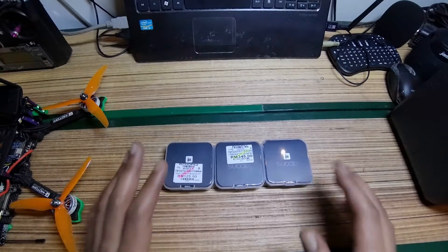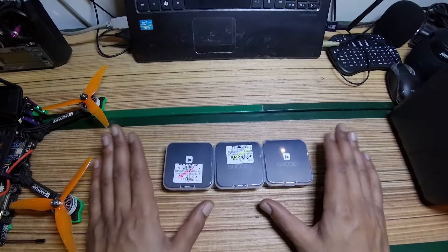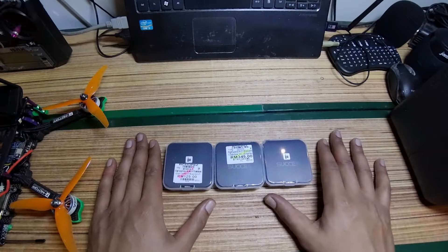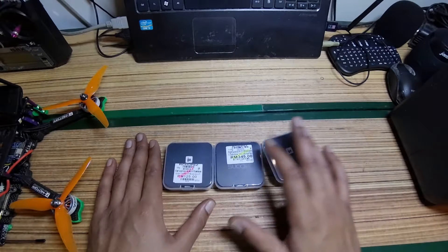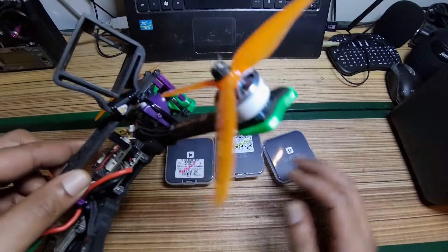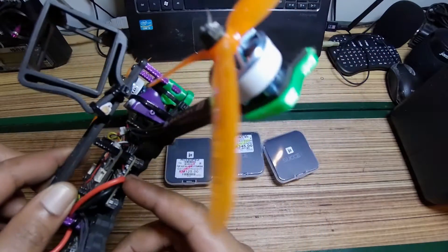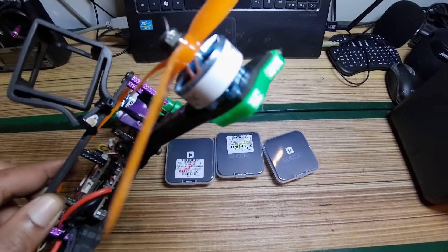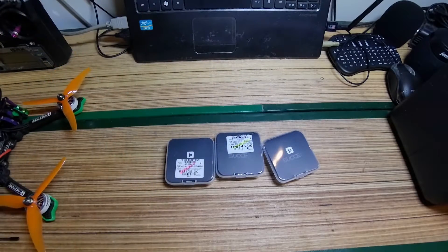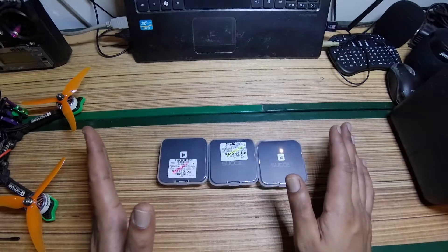Hi guys, Kevin FPV here. I purchased a new stack — the full stack from iFlight: ESC, flight controller, and VTX — because I keep blowing up the ESC on my current stack. This ESC is from eShin and it's not good. I haven't flown much and the ESC just gave out on me, so I got a new stack to show you guys.